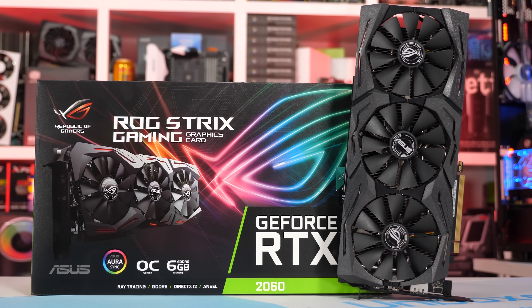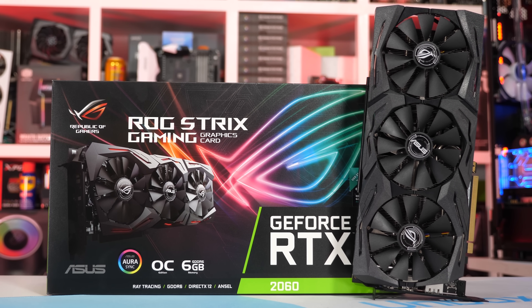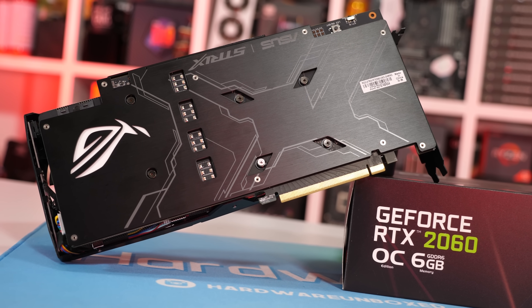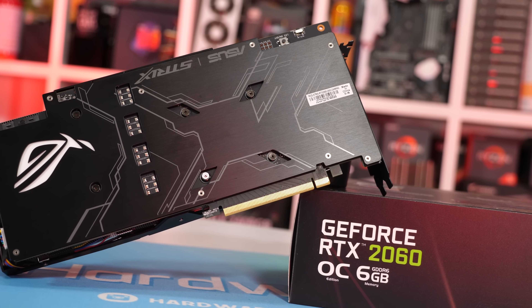Enough going over the card — it's time to test it out. As usual with our graphics card reviews the focus is on operating temperatures, volume, power consumption, and overclocking. I will touch a little bit on out-of-the-box performance but only in a few games; there's really no need to benchmark our entire games library.